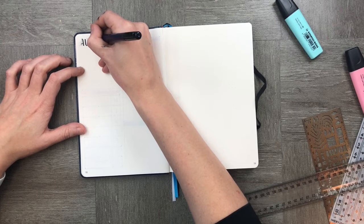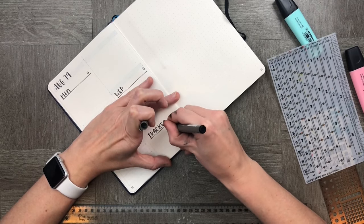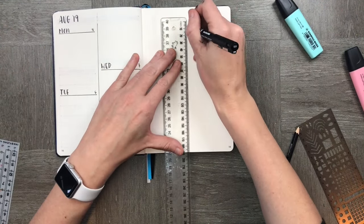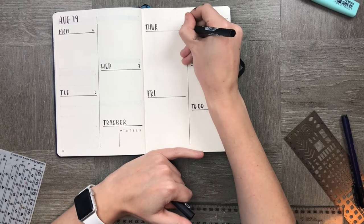This time we're going to keep it really minimal just with a brush pen and my ruler and marker. I'm just creating Monday through to Saturday and Sunday with a little habit tracker down the bottom by dividing the page in two. This keeps it really simple and really easy to replicate later.